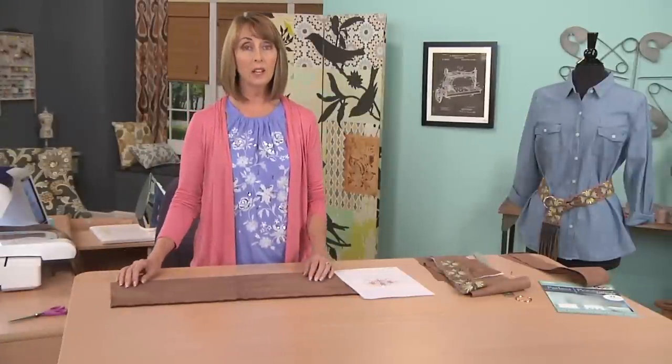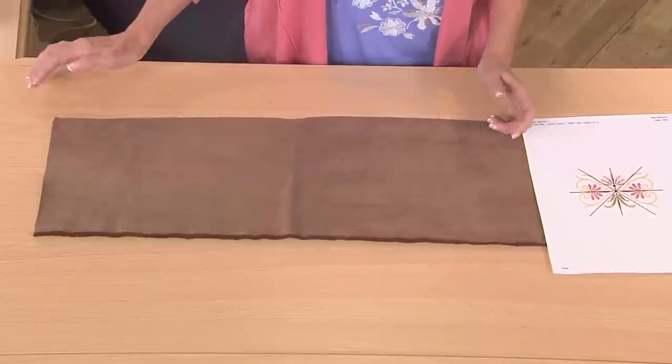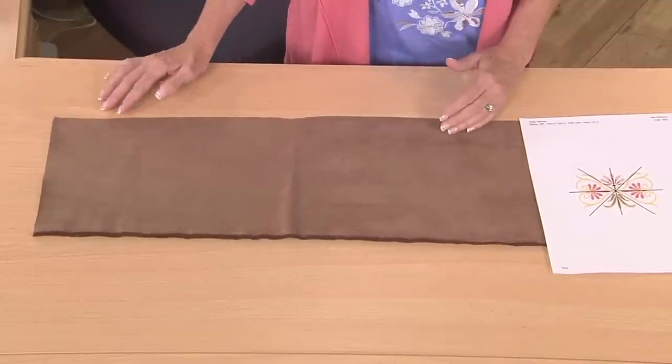I've embroidered my suede belt on this beautiful faux suede decorator fabric. I'm going to embroider the length of the fabric to the length desired for your measurement. You would measure your waist, and add approximately six inches to the end measurement so that you can loop it through the belt loop. I've also added some recycled fringe that I've cut off another belt — I purchased it at a thrift store, and then you can recycle the fringe from a purchased belt.